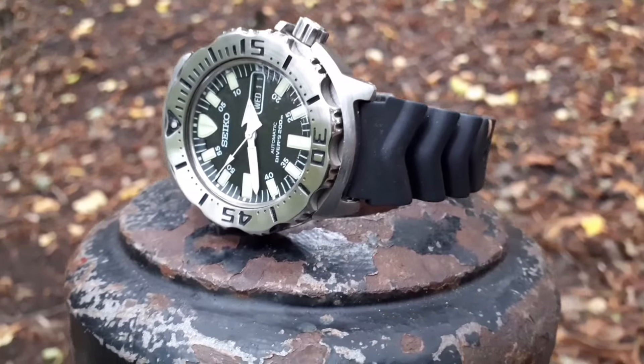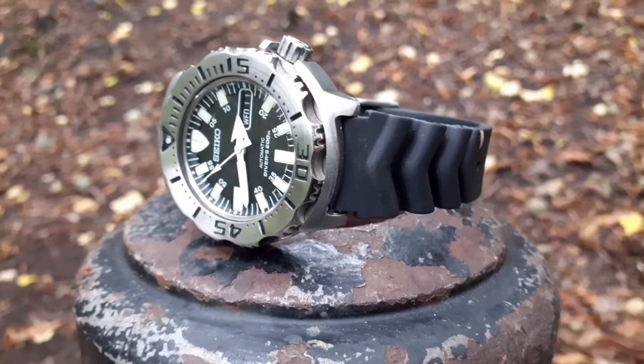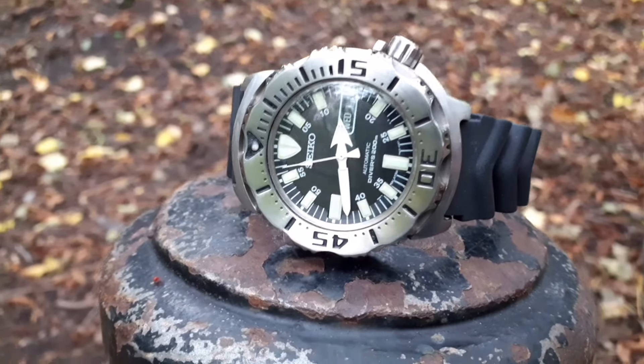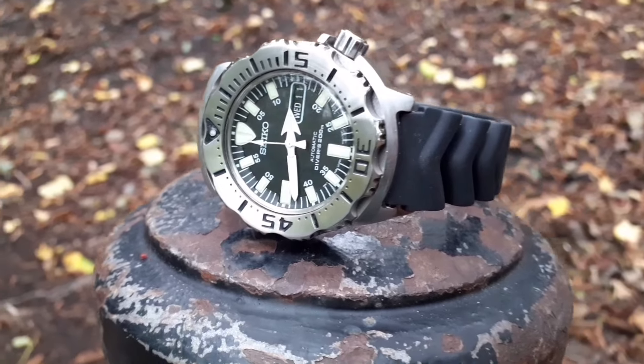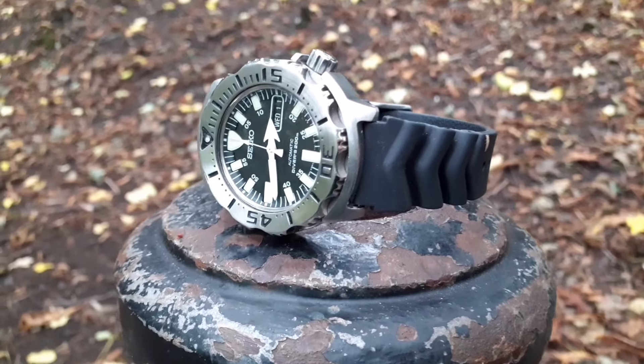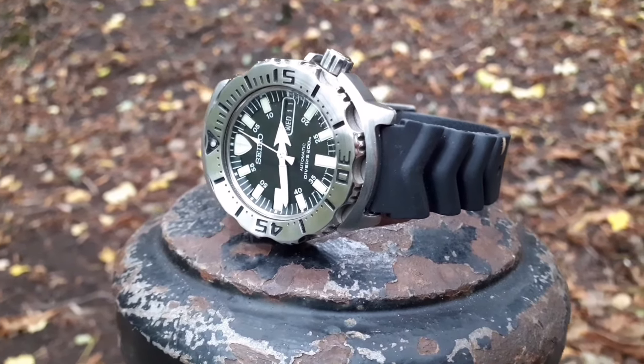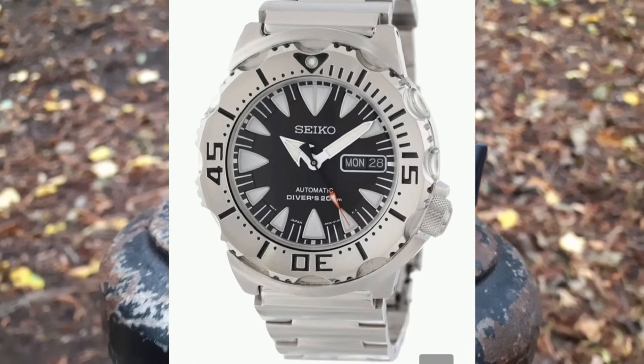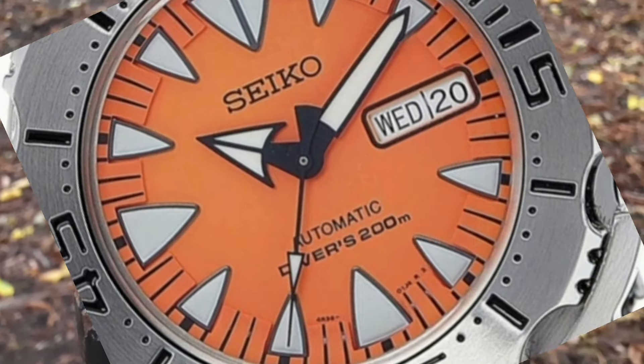Originally launched in 2000, although in some old Seiko catalogues I've seen references to this design from 1996 — so it's a little bit confusing. But this model ran from 2000 to 2012, quite straightforwardly, and then it was updated with the second generation, which had sort of fangs for the indices.